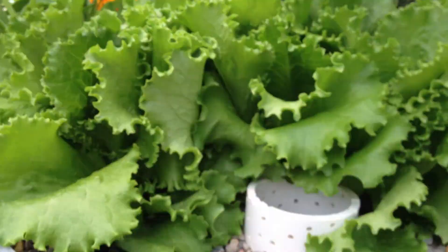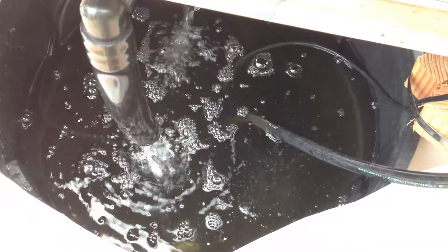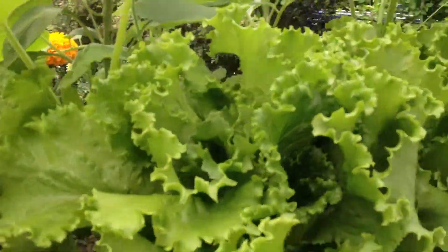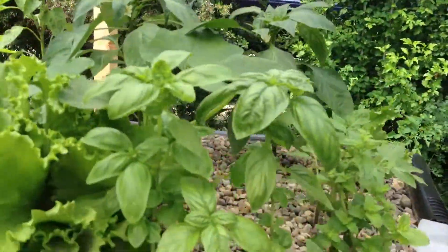I'm happy about that. Everything's looking good. No problems with the fish other than the one that jumped out. Everything seems to be working — the plants are loving it.